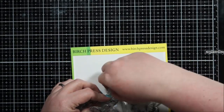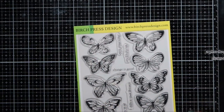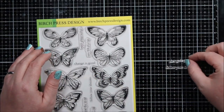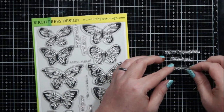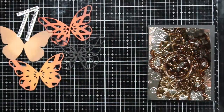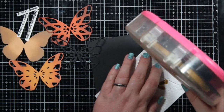While that dried, I pulled out the sentiments I wanted to use. I decided on three different sentiments from this stamp set — I'm not using any of the butterflies, just the sentiments. I love that this set is full of sentiments, there are all sorts of them. I stamped three: 'Explore the Possibilities,' 'Follow Your Dreams,' and 'Change is Good,' all in black on white.